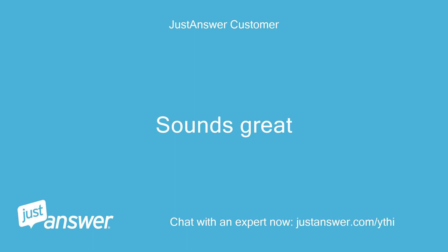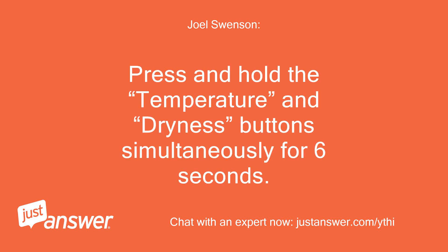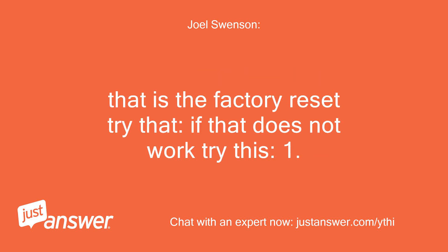Sounds great. Press and hold the temperature and dryness buttons simultaneously for 6 seconds. That is the factory reset — try that.